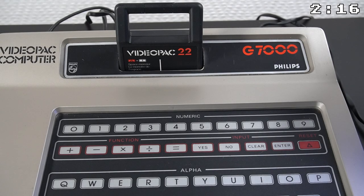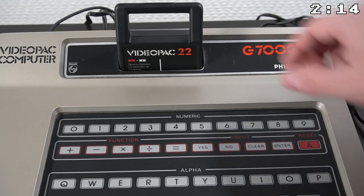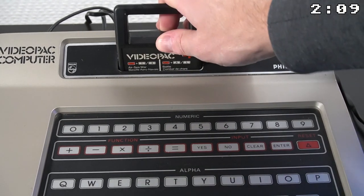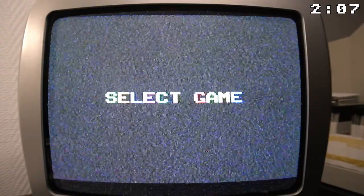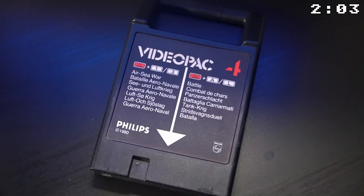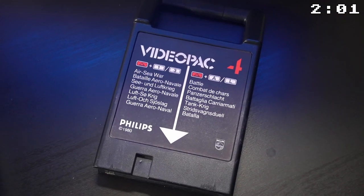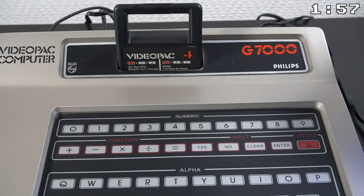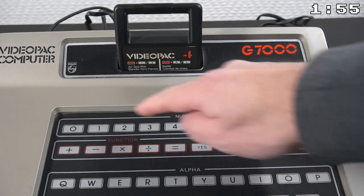The games are stored on cartridges and one of the nice features is that they can be hot swapped, which means that you can change them while the power of the console is still on. After a cartridge is inserted, a screen will show up to select a game. The label on the cartridge describes how to start the game — it always includes pressing the red eject button followed by a number or letter.